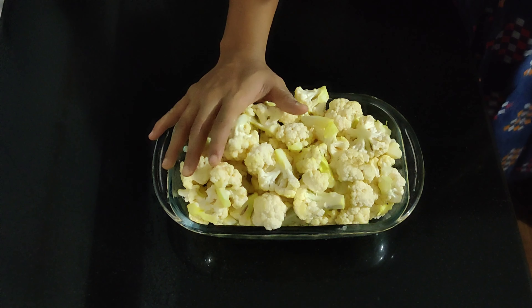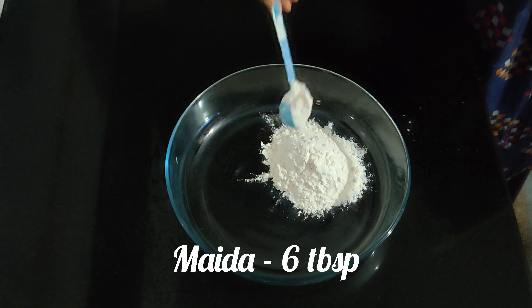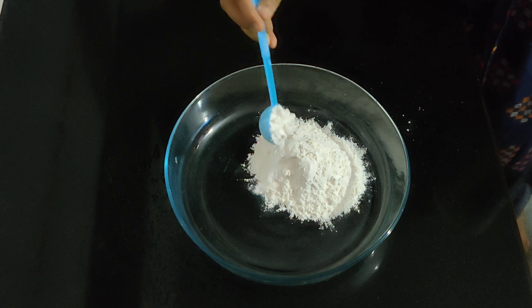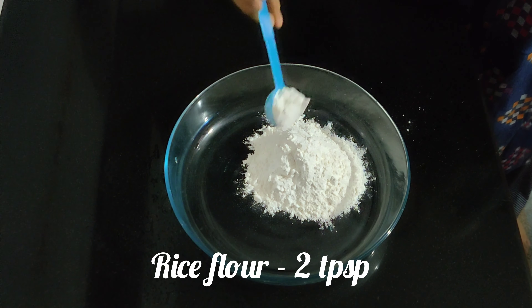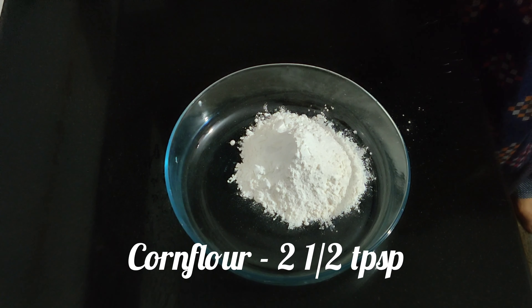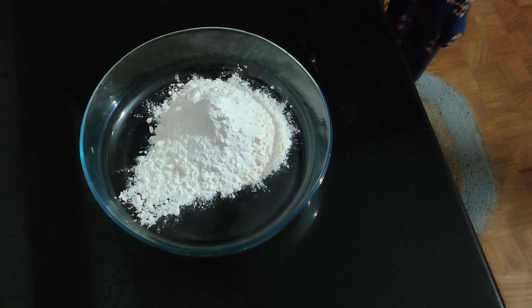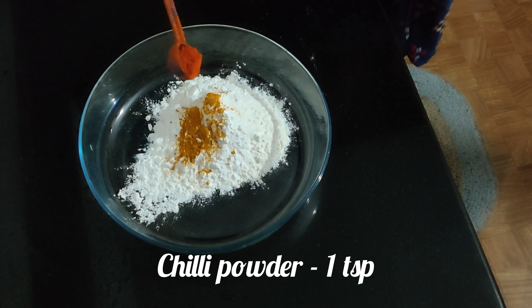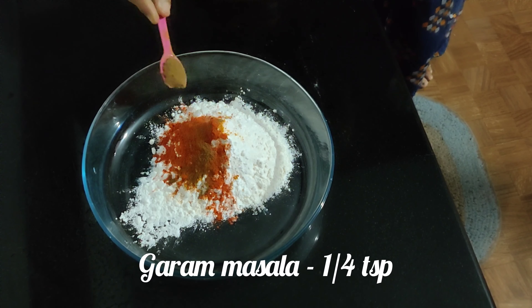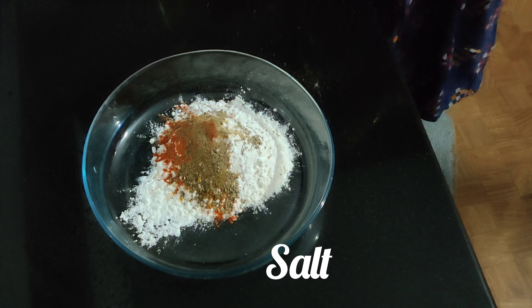First, the batter is ready to fry. Let's take a bowl. In this bowl, add 6 tbsp of maida. Add 2 tbsp of this. Now let's fry it — 1 tbsp of maida, 1 tbsp of garam masala.